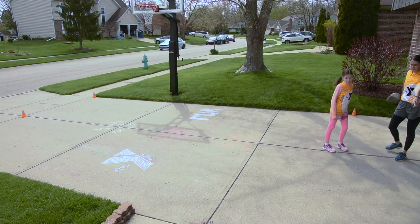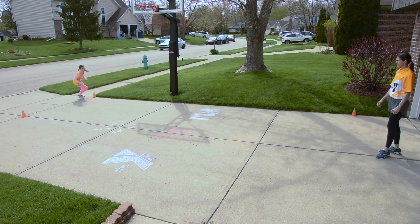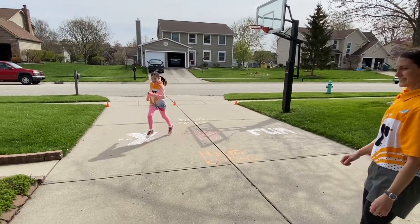Another round of sprints. Start with the cone — sprint, corner, and back. Good.